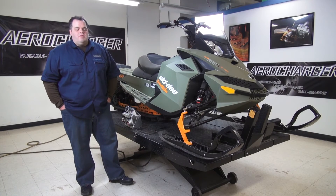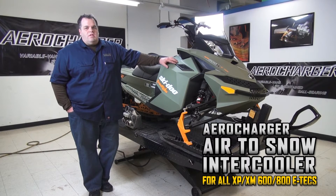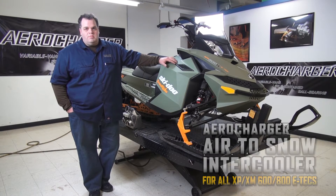Hey guys, I'm Brad Riley from Aerocharger Turbos. Today we're going to talk about the air-to-snow intercooler. There's been a little buzz about it from last year to this year. Parts are in stock and we are shipping them. This is the 800 sled we're going to turn into the mod sled for Carl Kooster to run at Jackson this year. He's getting the exact same intercooler setup and system that's available to consumers.